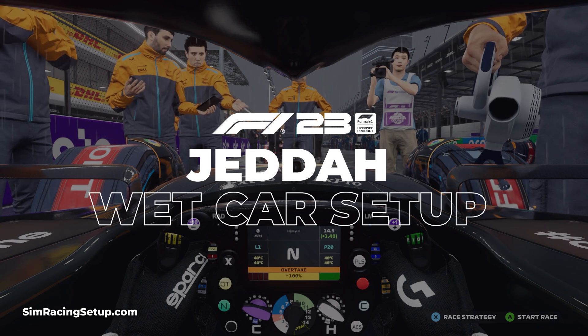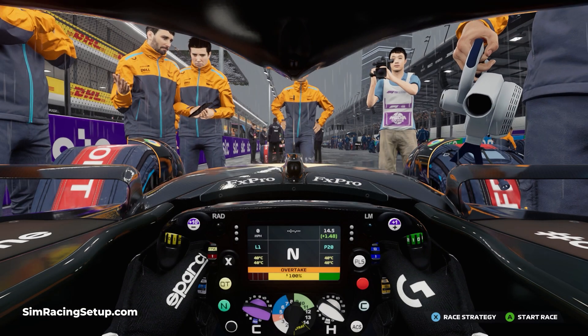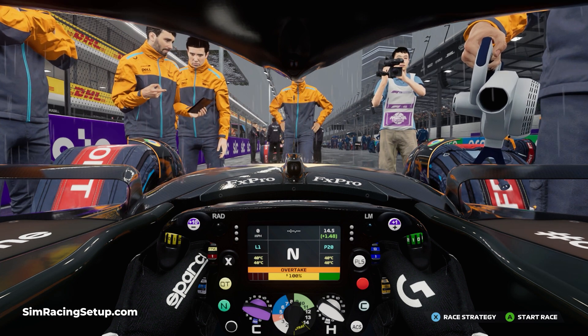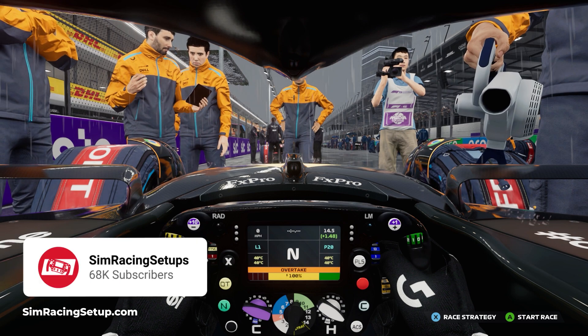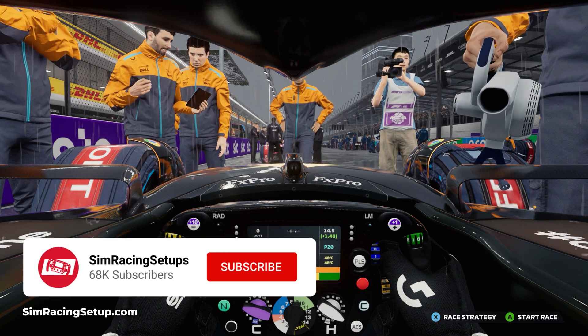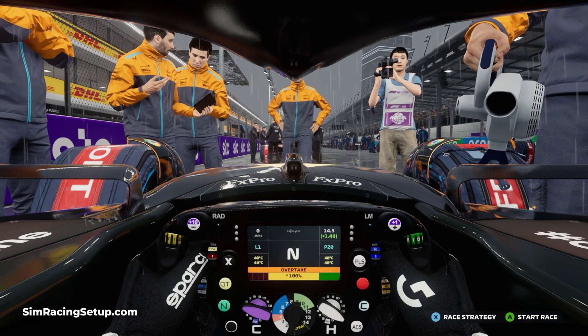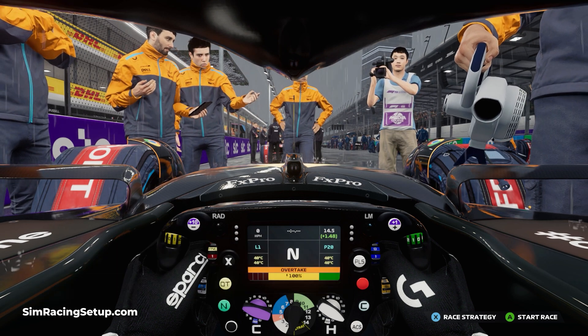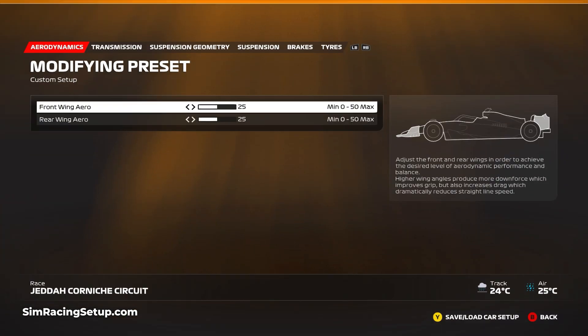The next track in the F1 calendar, and another unlikely candidate to see a wet race anytime soon, is Jeddah. I do want to get a wet setup created for every track in F1 23, so despite the lack of rain potential at Jeddah I still want to create a good wet car setup. I'm going to jump straight into the aero — for this setup I've gone with a front and rear wing aero of 25, which is up from our dry setup by three to five points, just to give us a little bit more downforce which is really crucial in the rain.